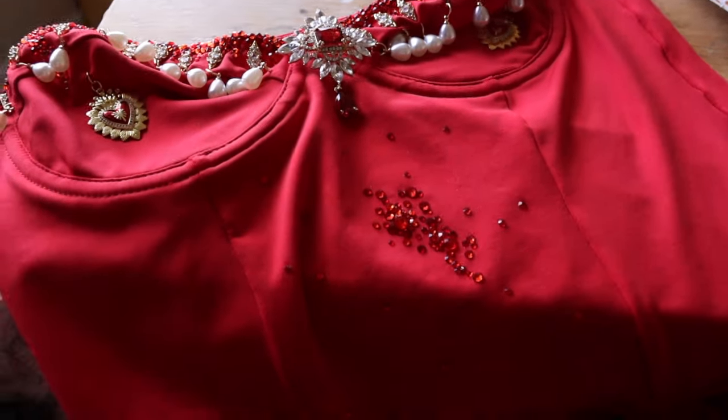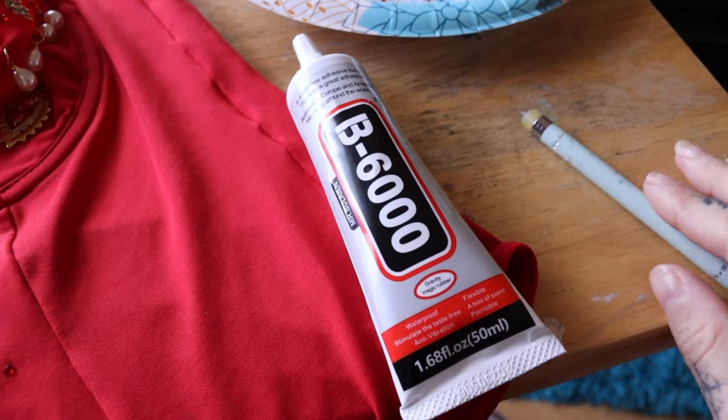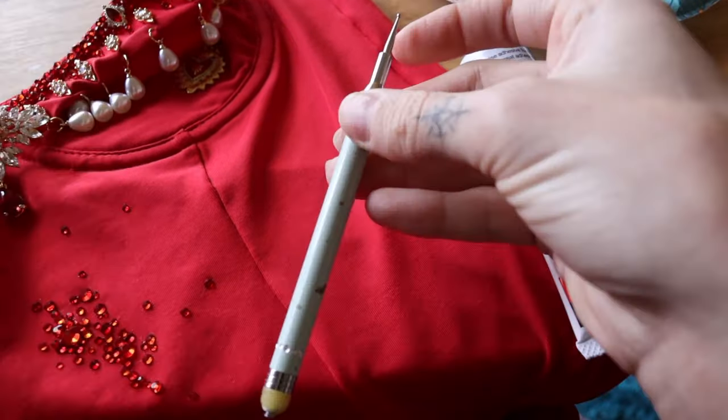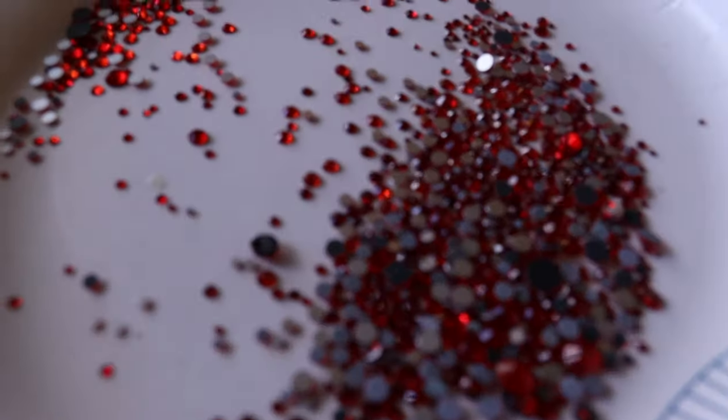We're just going down and rhinestoning with B6000, this really busted-ass rhinestoning pen, and a ton of rhinestones.